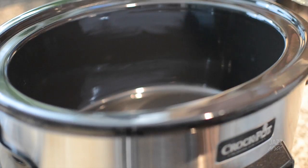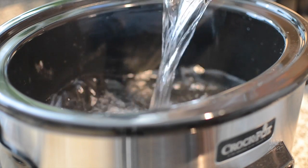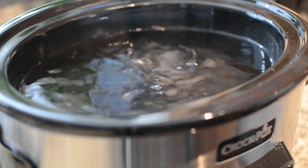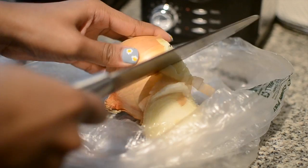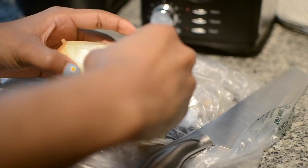In today's video we are going to be making a low country boil. The first thing you want to start off with is some water. I'm using 12 cups of water, but you can probably use 10 cups — you'll see why later.